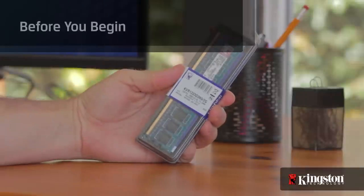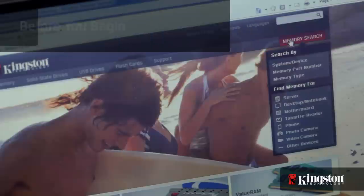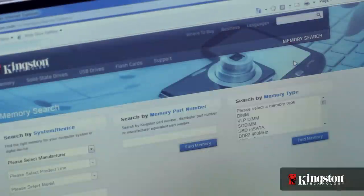Before you begin, there are a couple things to keep in mind. First, make sure that the memory that you buy is compatible with your system. Kingston.com has an online tool to help you easily find which memory is compatible with your computer.